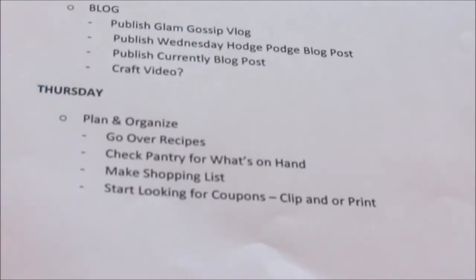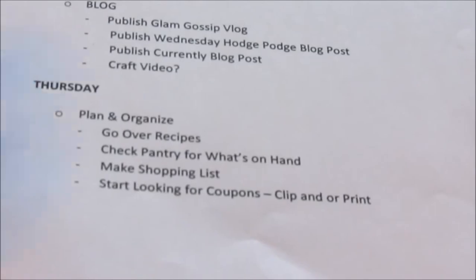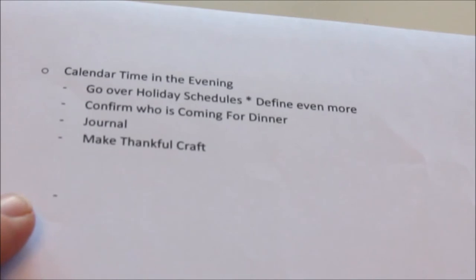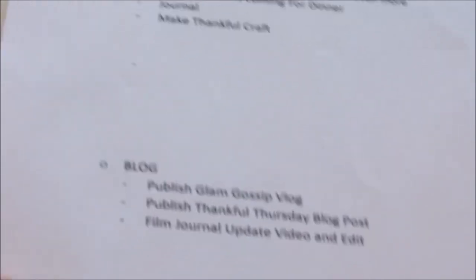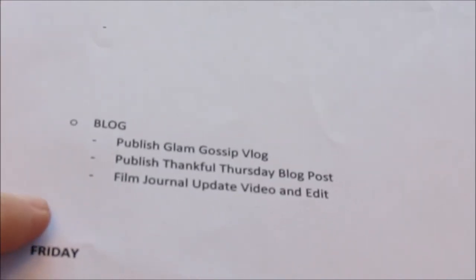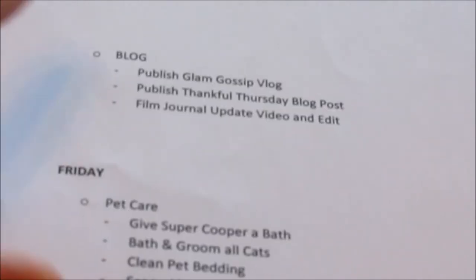Thursday is plan-and-organize day: go over recipes, check the pantry for what's on hand, make shopping lists, start looking for coupons, clip and print. Then have calendar time — going over the holiday schedules to fine-tune them, confirm who's coming for dinner, journal, and make a thankful craft with Jackson. On the blog: publish Glam Gossip, publish a Thankful Thursday post, film and edit a journal update video.